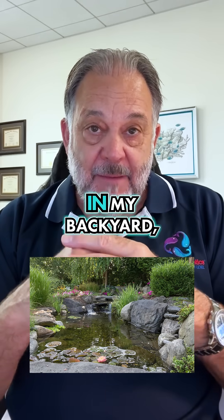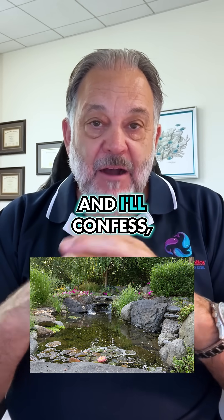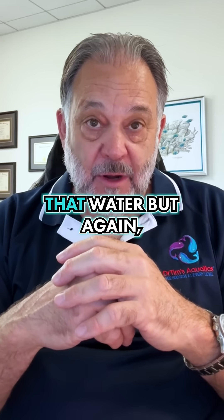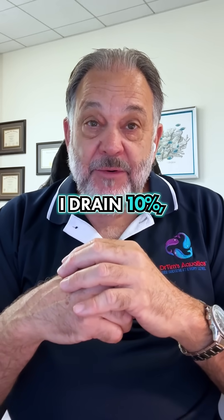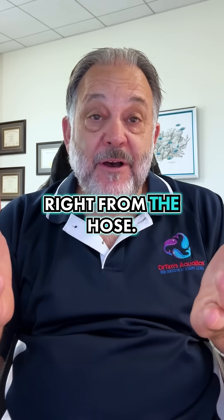I have three ponds in my backyard and I do change water. I'll confess, I never dechlorinate that water. I use a 10% rule — I drain 10% and then take it right from the hose.